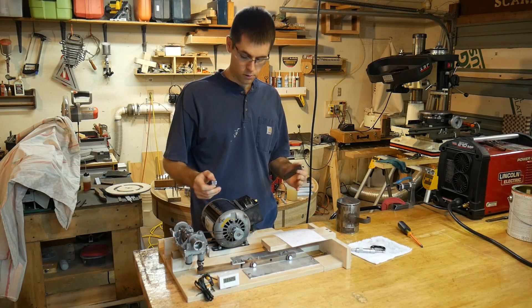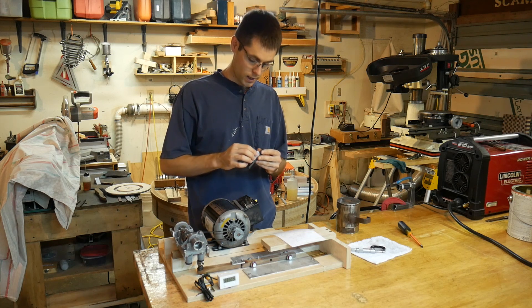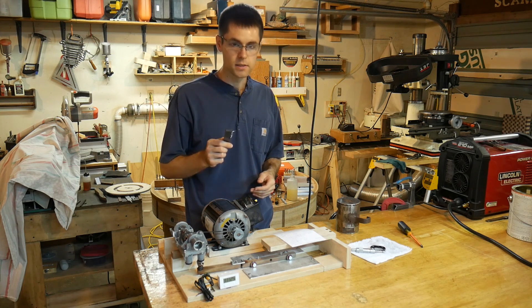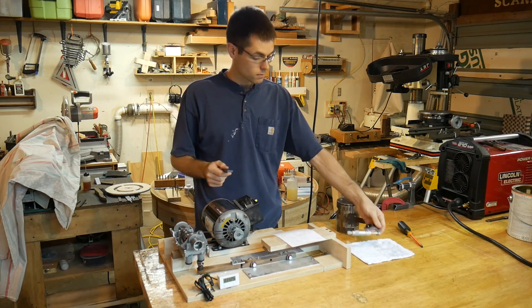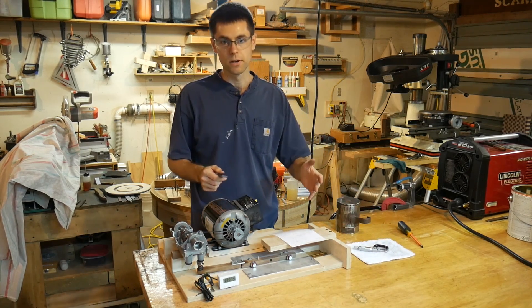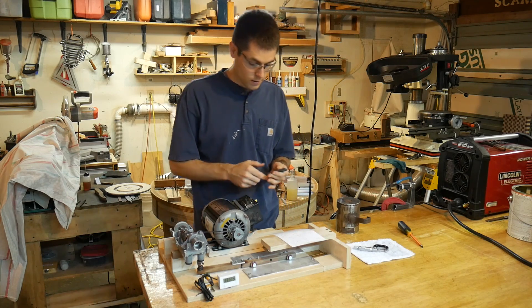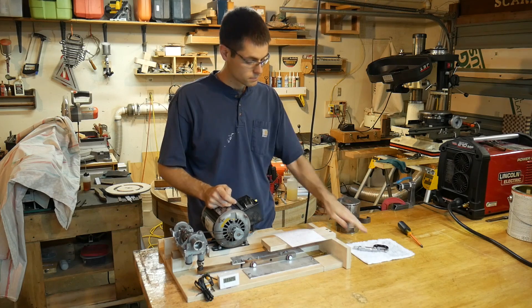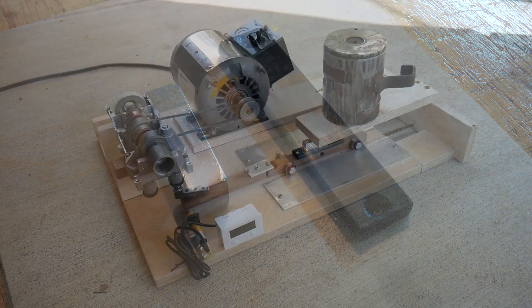The main things that I was looking for with this test were to compare how much surface wear it would have and any differences in friction before and after. So what I did was I measured these at the beginning with my micrometer. This goes down to ten thousandths, which is probably a false level of precision for something like this, but I figured it couldn't hurt. Sometimes the regular calipers will get gunked up and cause problems, so this one's just a little bit better.